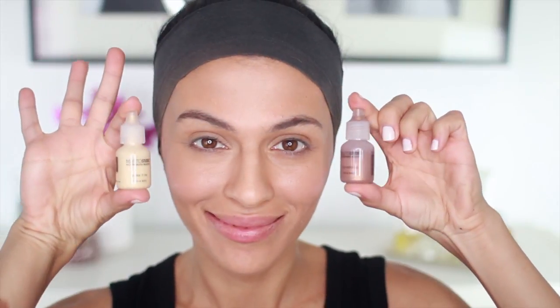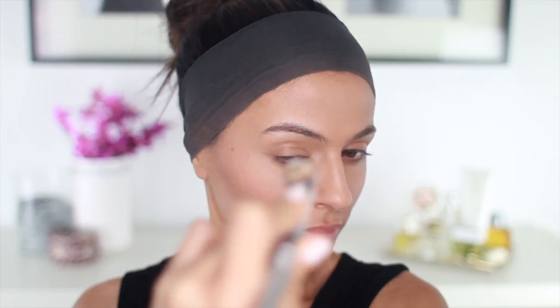Now, I have two new favorites from Belletto for bronzing and highlighting. I've got Sun Goddess and Bling It On. I'm using just a few drops of Sun Goddess to add some bronze to my face, and I'm going to hold the wand further away from my face so I get a nice, even, all-over glow.